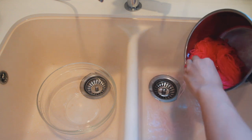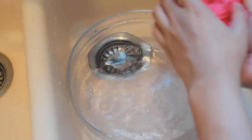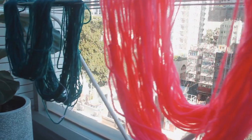Now that my pot is cool, I'm going to pour out the water and gently rinse the yarn of any residual food colouring. I'll add some detergent, swish the yarn around, and then rinse until the water is clear and there's no colour left. Now that the water is clear, we can hang up the yarn to dry. Here's a view of my balcony and here's my little pink yarn drying.